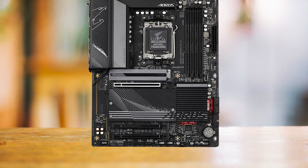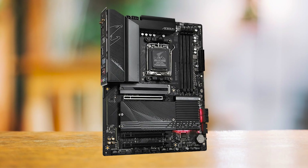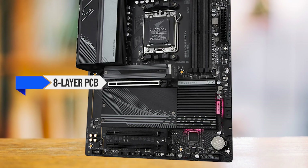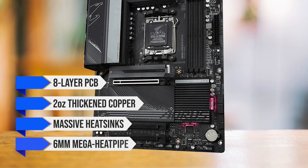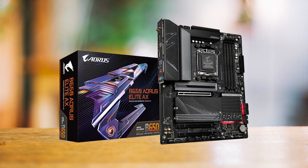The B650 Aorus Elite AX is engineered to handle high-end processors like the Ryzen 7 7800X 3D without a sweat. Its robust thermal design includes an eight-layer PCB, two-ounce thickening copper, massive heat sinks, and a six-millimeter mega-heat pipe, all working together to maintain optimal temperatures even under heavy loads.